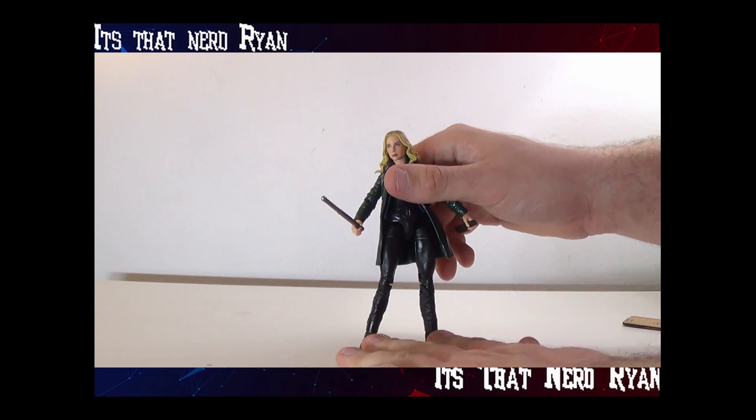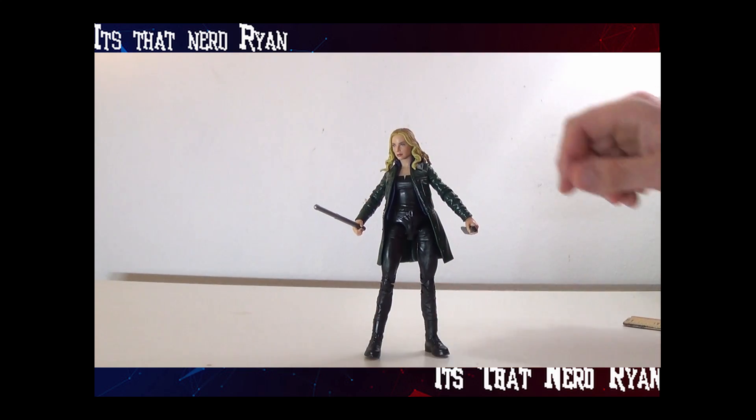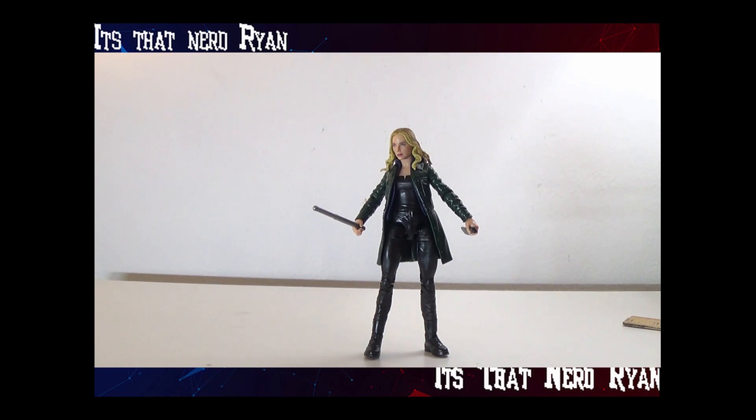Typical Marvel Legends movement. She looks detailed, it's just that it feels like it's a missed opportunity — it could have been somebody else.